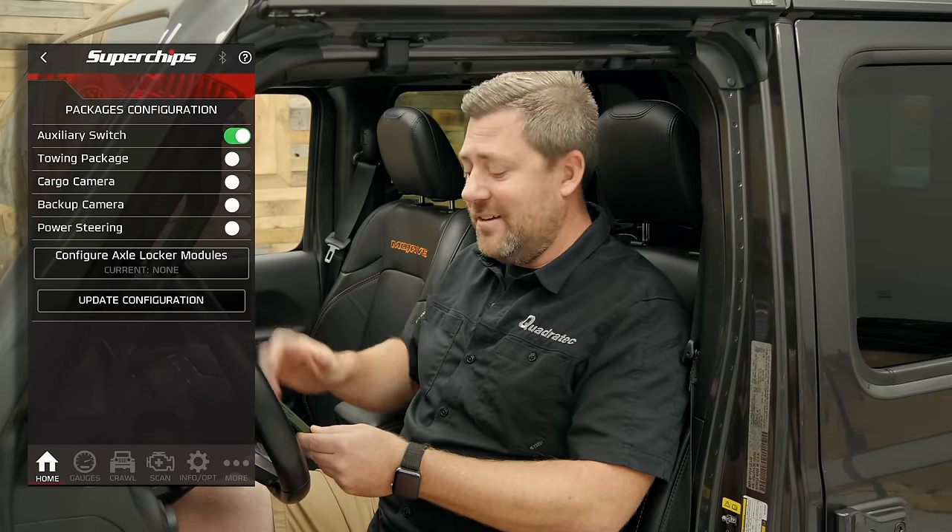If you want more information or to purchase a Flashcal Plus for your Jeep Wrangler JK, Jeep Wrangler JL, or Jeep Gladiator JT, you can click that info button to head over to quadratech.com. If you have any comments or questions about getting the device installed or using any of the features, leave them in the comments section below or contact us directly. If you like these videos, hit that thumbs up button and don't forget to hit subscribe and the notification icon so you catch all of our latest videos. Until next time, I'm Rob — I'll see you out on the trail.